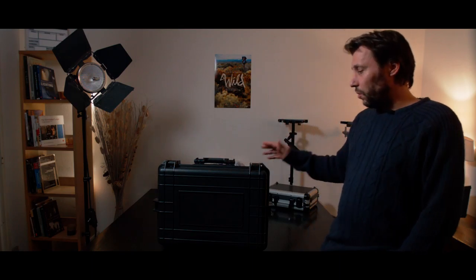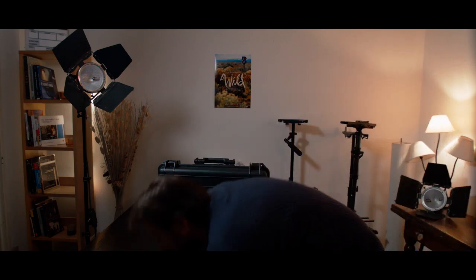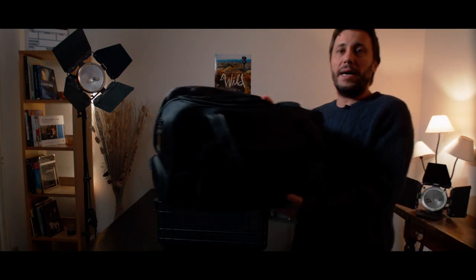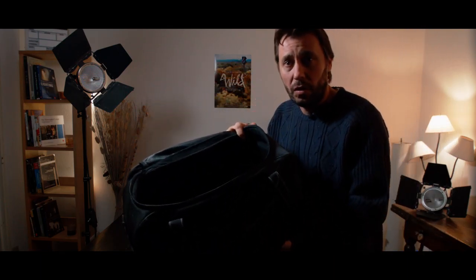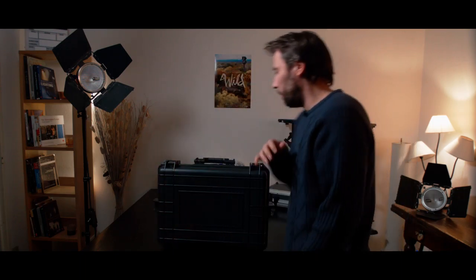It's a very good case and I really recommend buying it. If you need a case, it's better to have this than a bag. Bags are good for lighter, less expensive stuff. But for your lenses, your camera, your very expensive gear, it's better to have something like this. It's a great investment and a great piece of equipment to have.